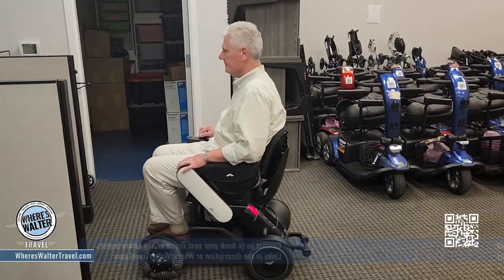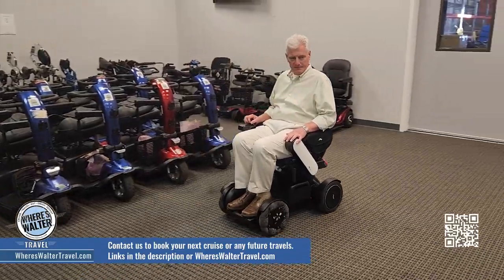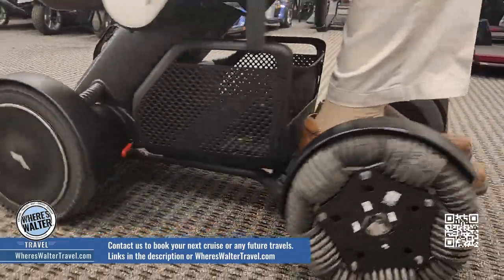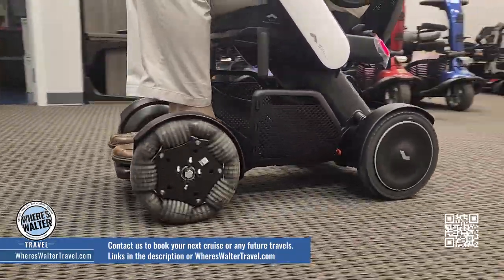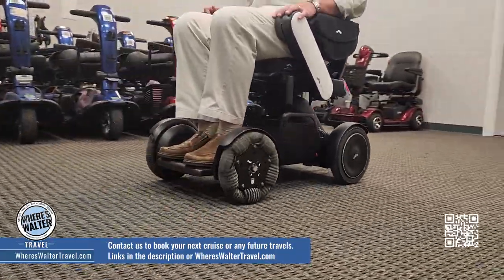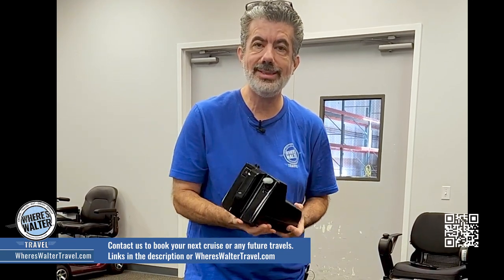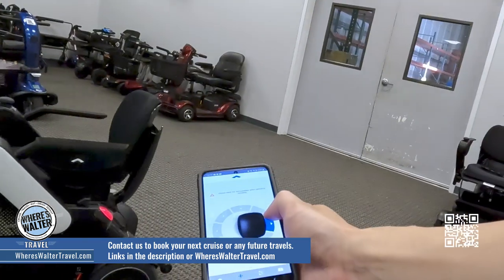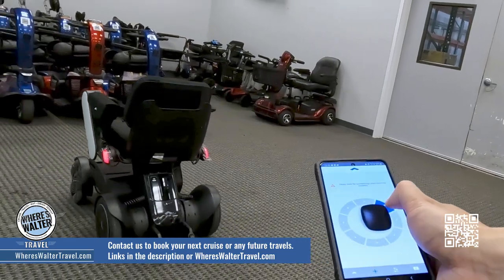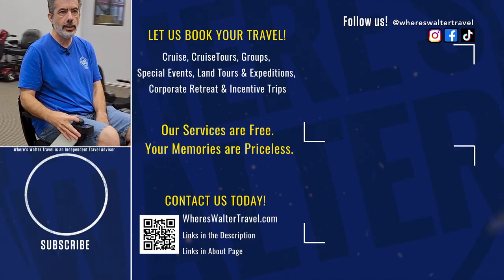So for those of you going on a cruise and looking for something smaller than a regular-size scooter — something you don't even need an accessible cabin for — you can use this in a standard interior cabin. This is how you charge it up. We can rent these for you; just reach out to us at Where's Walter Travel. We can rent these for your cruises and your travels. Aren't these super cool? I want one just so I can run right on by everybody — see ya!